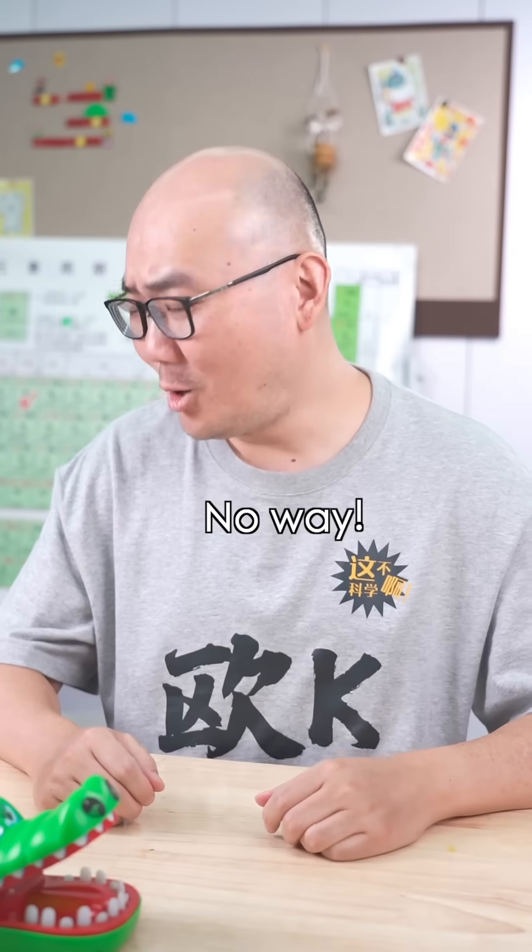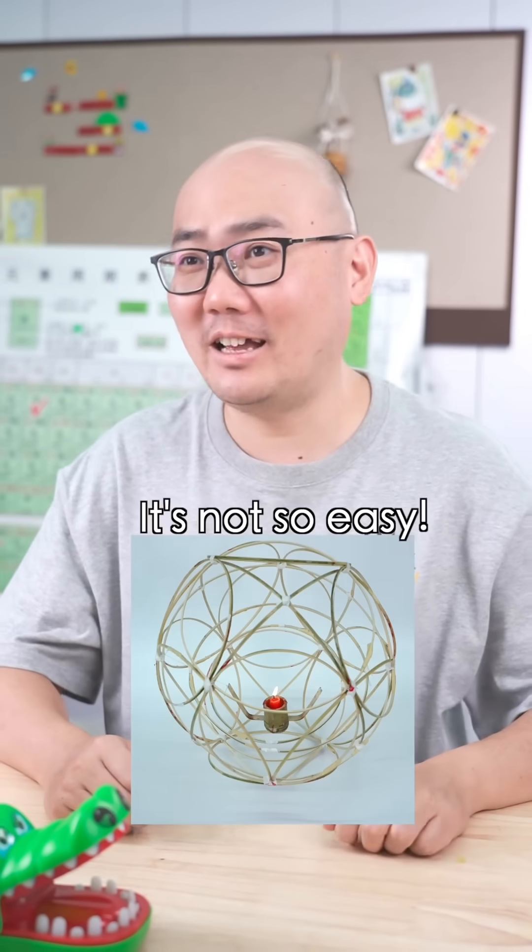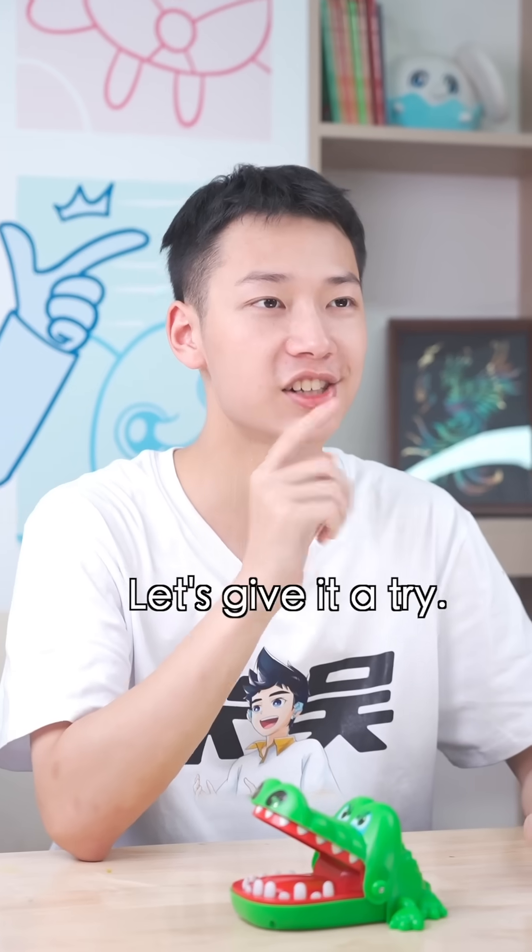Let's make one too! No way! It's not so easy — you can't even get the materials! Let's give it a try. Maybe it's not that hard.